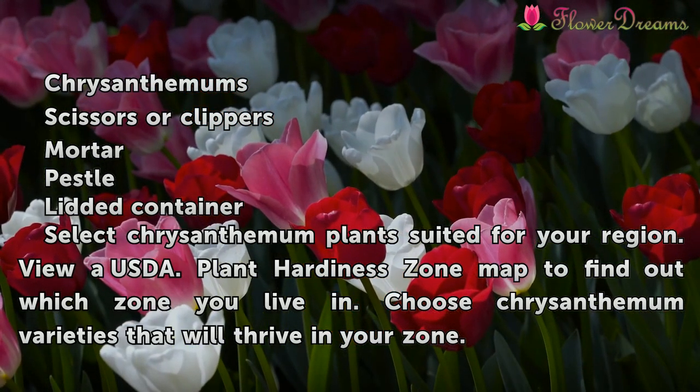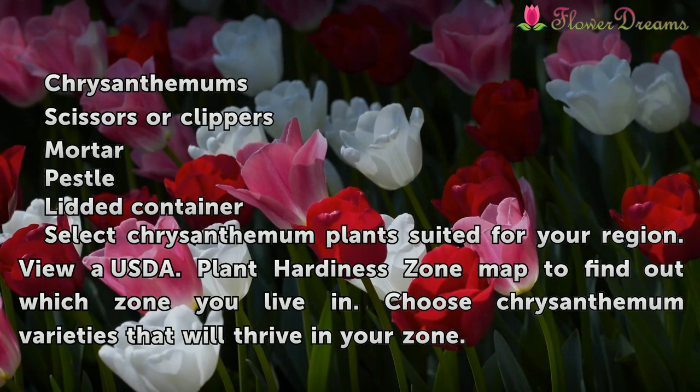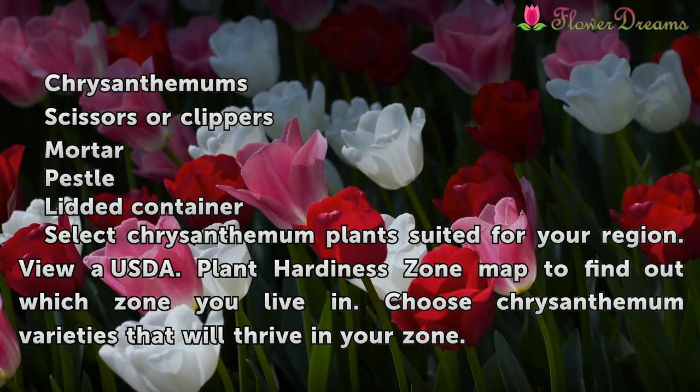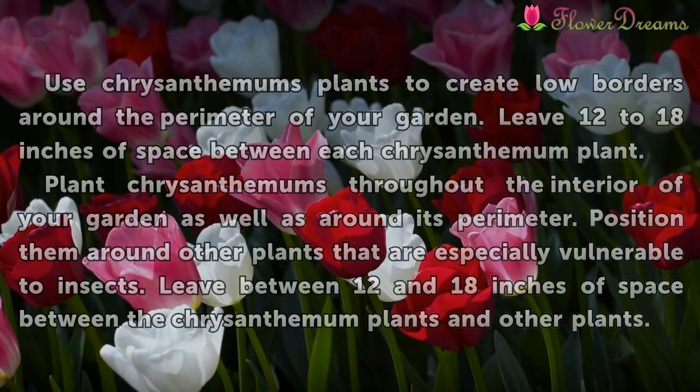Select chrysanthemum plants suited for your region. View a USDA Plant Hardiness Zone Map to find out which zone you live in. Choose chrysanthemum varieties that will thrive in your zone.